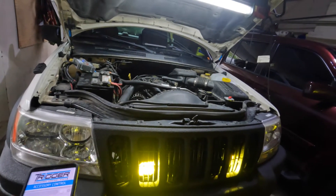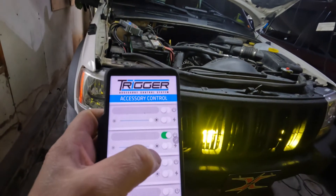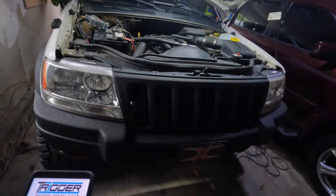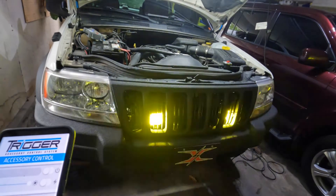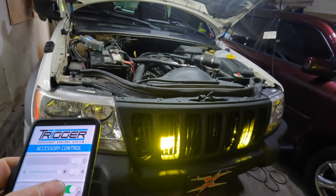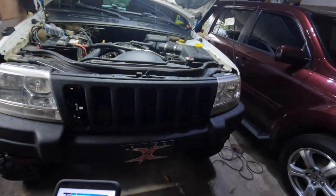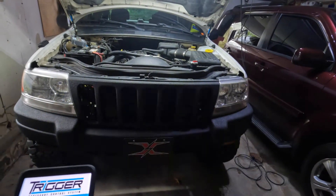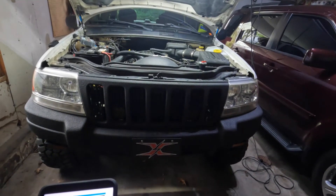The next feature I really like — if I ever break down or my wife has a flat tire, I hit this little lightning bolt right here and it actually strobes the lights. You can do that to all four of them. If I was on the side of the road, that's going to get somebody's attention. And even when it's in the strobing function, you can dim down the lights so you're not blinding oncoming traffic.